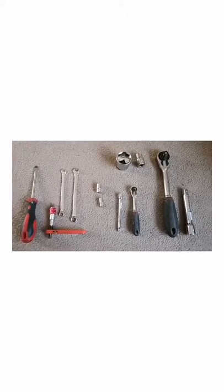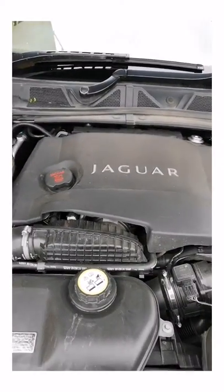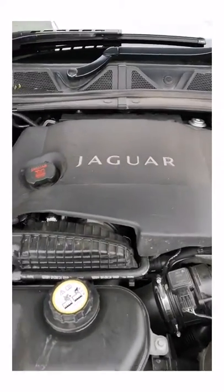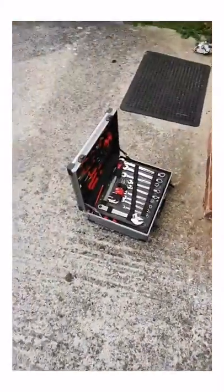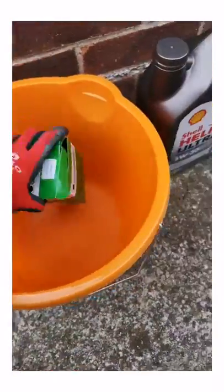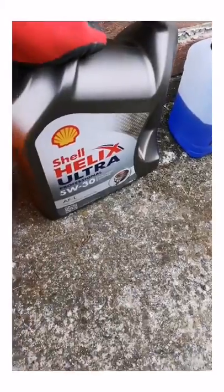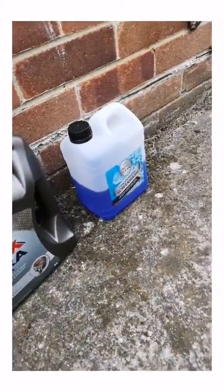Any questions, please just drop me a message on YouTube. So we're going to do an oil change and oil filter change on a V6 Jaguar diesel. We've got the tools ready, the bucket, and the new Crosslands oil filter and o-ring ready to catch all the oil that's going to spill out. We've got Shell Helix Ultra 5W30 and just some screen wash.